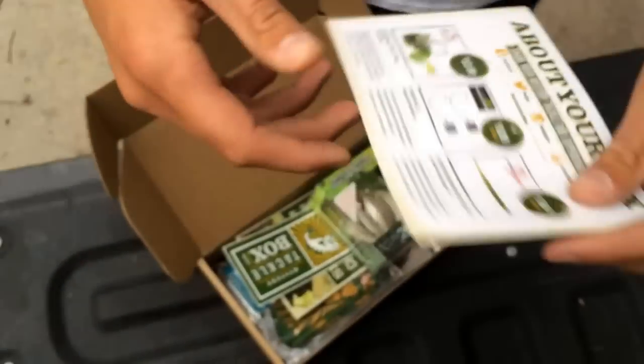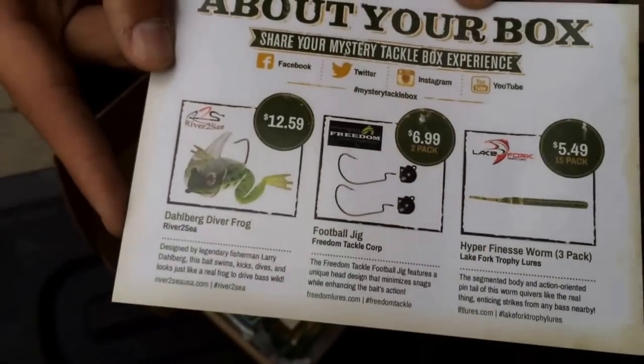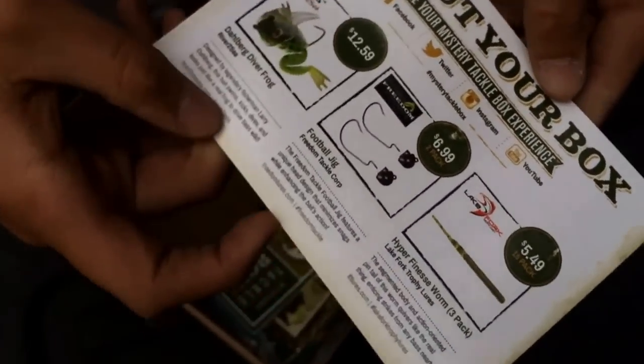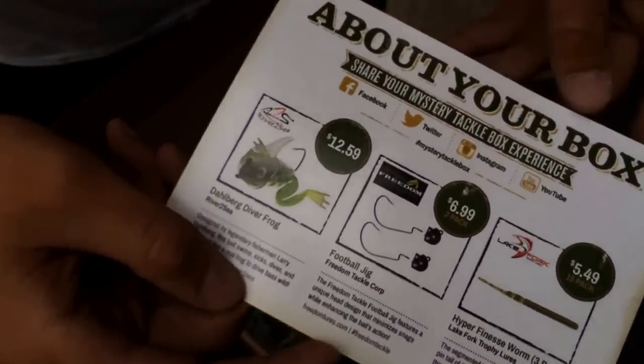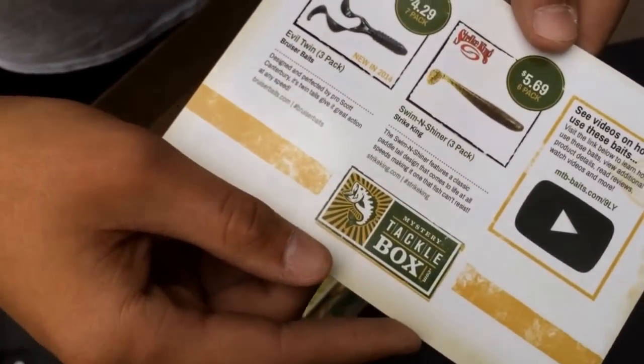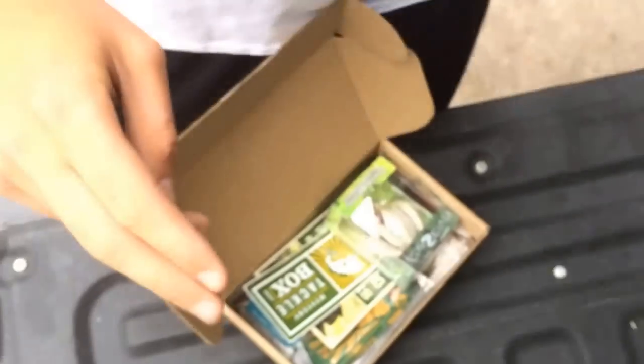I'm going to show you guys the card real fast. We got a Dahlberg Diver Frog, Football Jig, Hyper Finesse Worm 3-Pack, Evil Twin from Bruiser Baits, Swimmin' Shiner from Strike King, and that's it for this month.